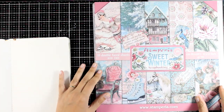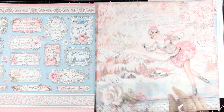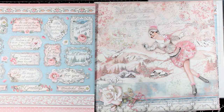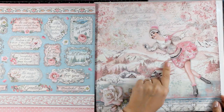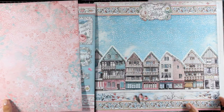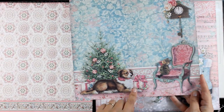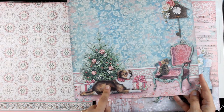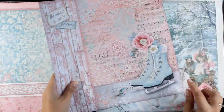This is the Sweet Winter collection, one of the Christmas collections by Stamperia. I'm going to browse through the pad quickly — you will find lots of focal points to use on an art journal, like this skater for example. Here is a line of houses I used on my mini journal, as well as this adorable scene with the cat and the dog.